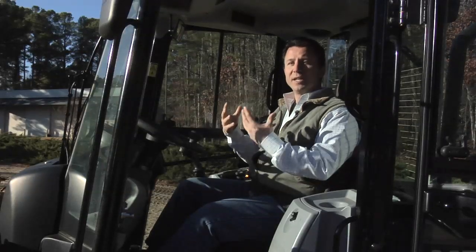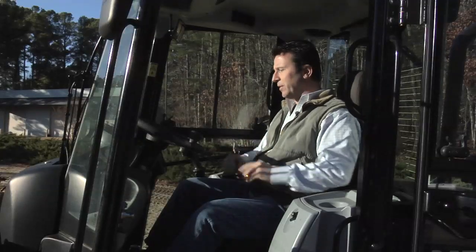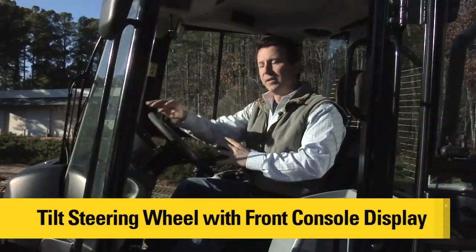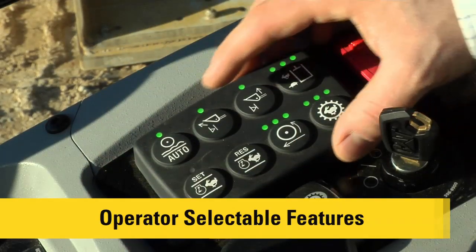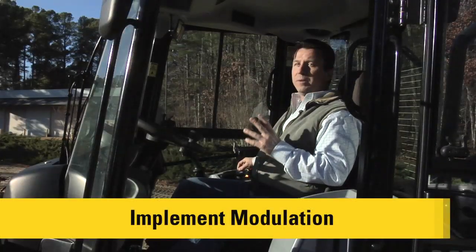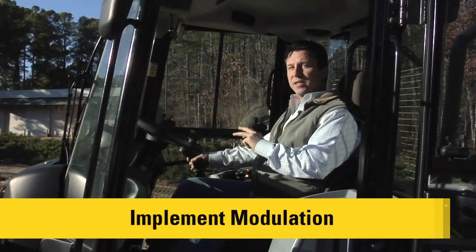If you need to hold on a slope you can get into the brakes, or if you need to brake faster you get into the mechanical brakes. You can ride those two pedals and get into a really good rhythm doing tight V-cycle pile work into a truck. We also have a tilt steering wheel that carries the front console with it, including light switches and other functionality along with the front console display. On the right side we have all-new operator-selectable electronic tuning features. One is the implement modulation setting with three different levels. With all three LEDs lit up you get very aggressive joystick action; you can also smooth that out.